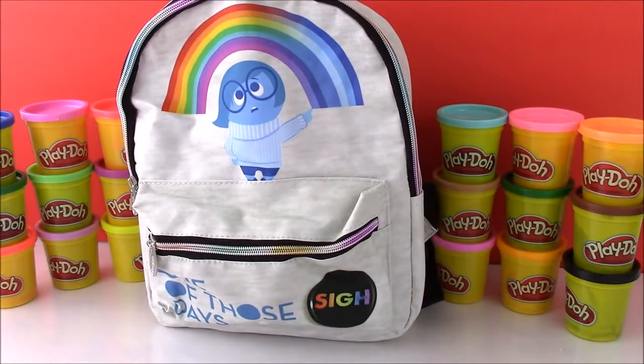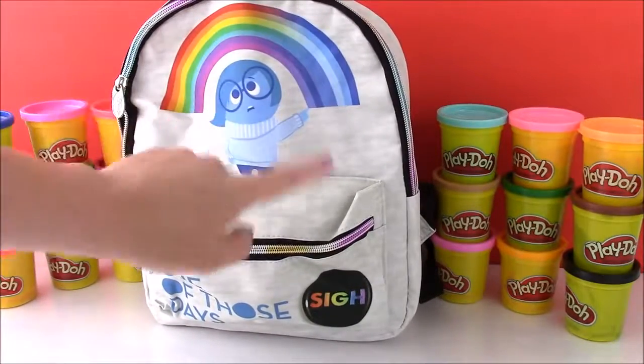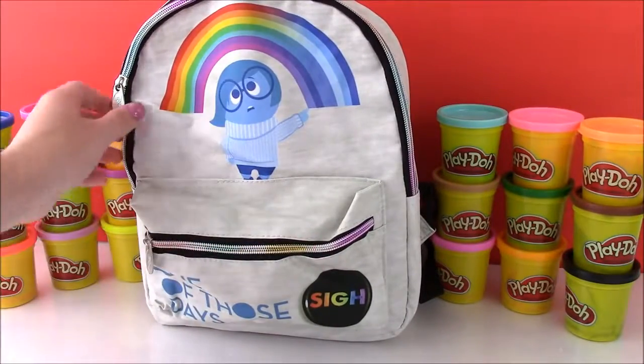Okay here we go, let's unzip — and the zipper is so cute on this bag because it's like a rainbow. It's really pretty.